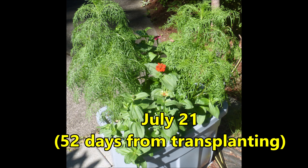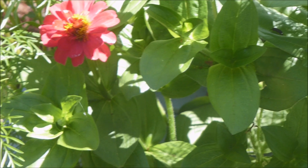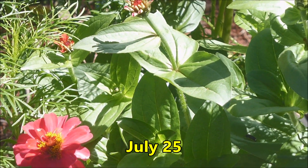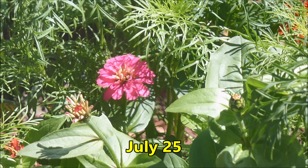Oh great joy! My first flowers! But those weeds have just gone bonkers. Four days later and more flowers have developed. And actually, they look pretty good amongst those weeds.